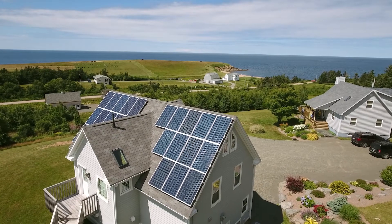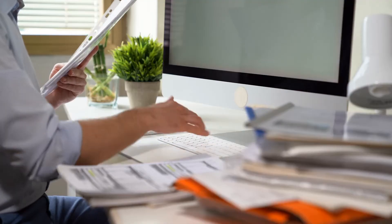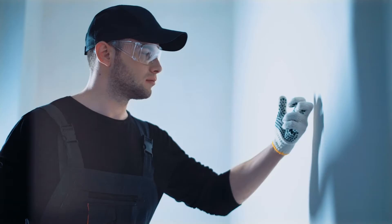An energy audit is an assessment of your home's energy efficiency, so you can save money in the long run and create a plan that targets the areas you need to fix. When done by a professional, this procedure usually costs three to $500. So instead, we put together this guide so you can tackle this procedure yourself.